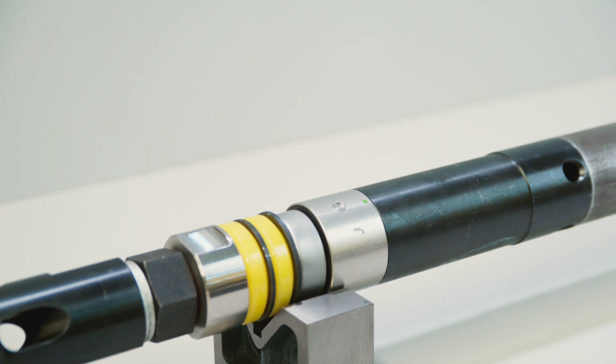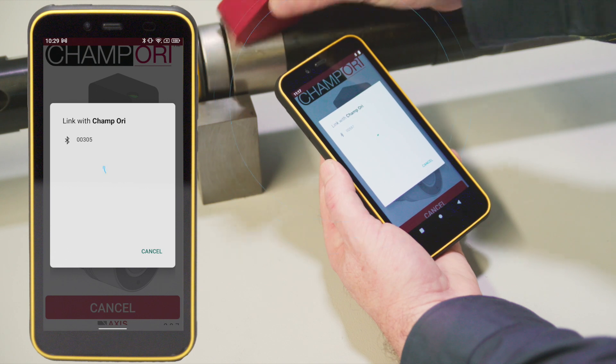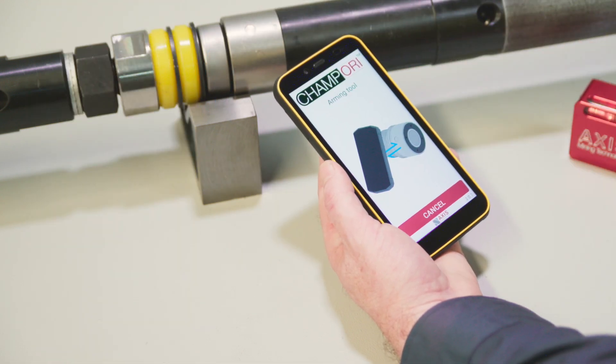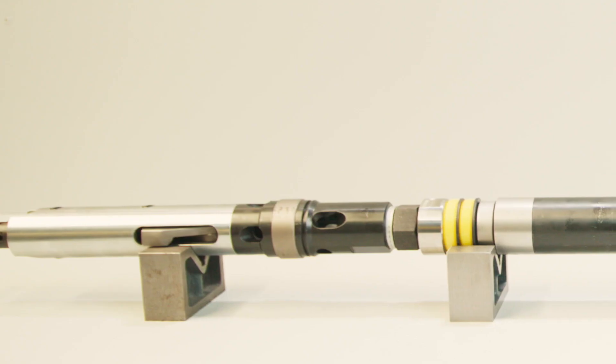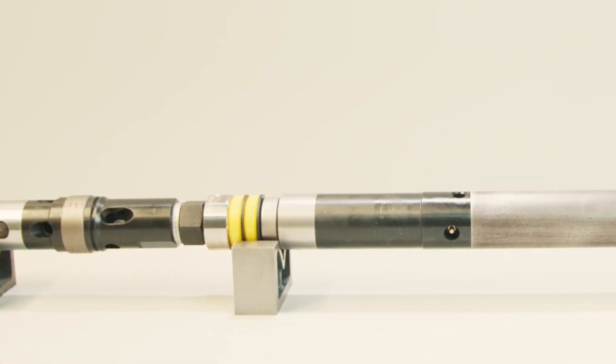Once awake, the tool will request a link be accepted by the tablet. Accept the link. You will automatically be taken to the Ready to Mark screen. The inner tube assembly can now be pumped to bottom, seated, and drilling can commence.